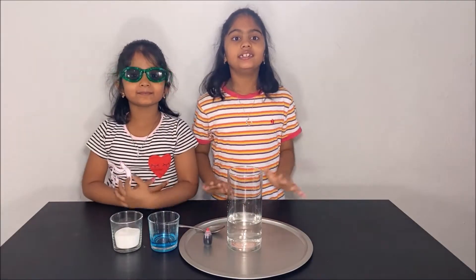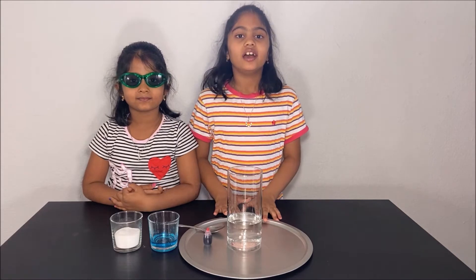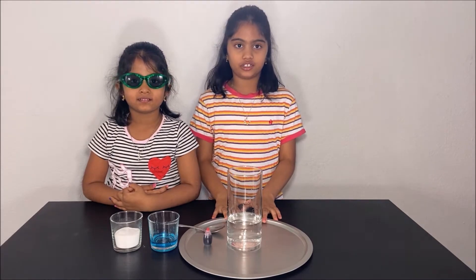Hello everyone! Today we are going to learn how to make a volcano and learn about chemical reactions.